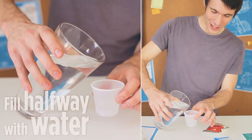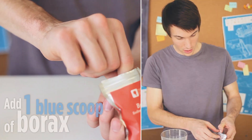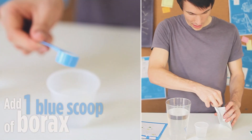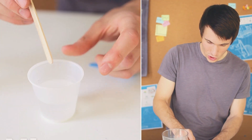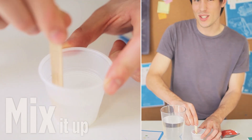Take a glass of water, fill up one of your plastic cups halfway. Then one medium-sized scoop of borax and dump it in. Then take your craft stick and stir it until it completely dissolves. This should take about 30 seconds.